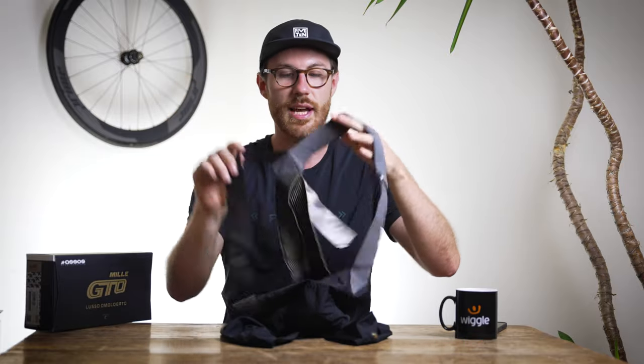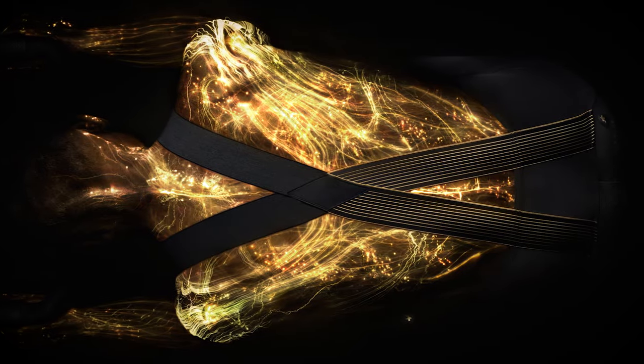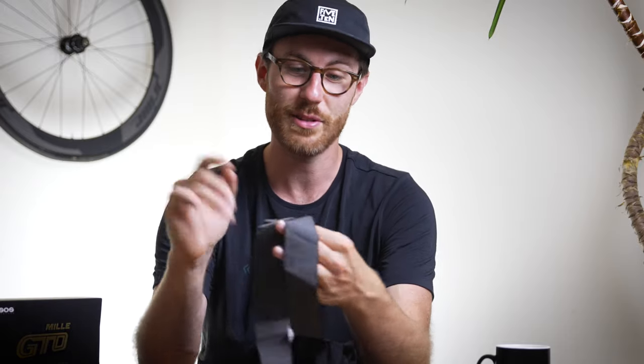Another nice design feature is the crossover on the back, which keeps your shoulder straps locked in so they don't slide around off the side. It's just another feature that keeps you more comfortable without realizing you're wearing them — it's almost like you don't want to notice you're wearing them at all, which is the end goal.